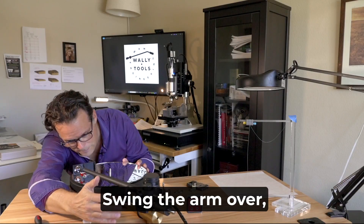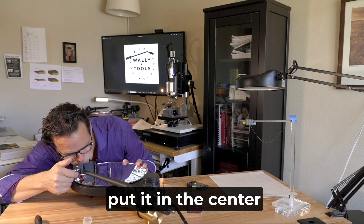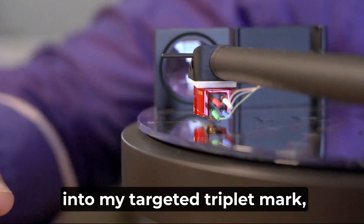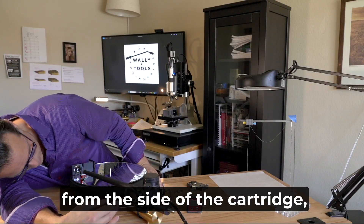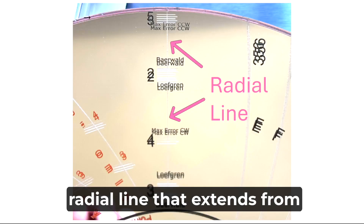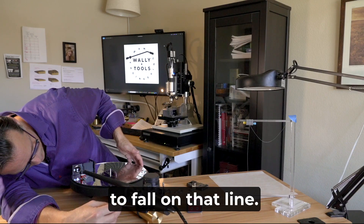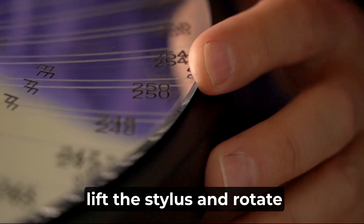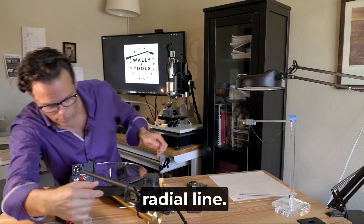Swing the arm over, lower it to the triplet marks, and put it in the center triplet mark. Now that I've lowered my stylus into my targeted triplet mark, I'm going to look from the side of the cartridge, because I want to see that the stylus has fallen onto the radial line that extends from the edge of the Wally tractor to the center. If it doesn't, use your cueing arm to lift the stylus and rotate the Wally tractor so that when you lower the stylus back down, it will fall onto that radial line.